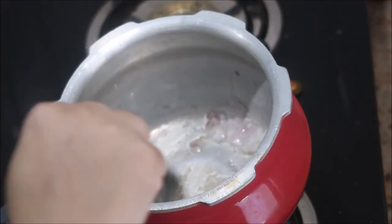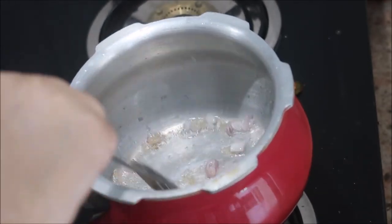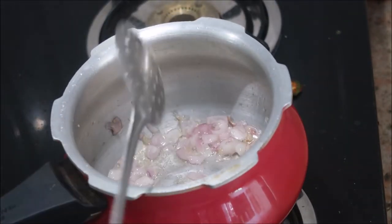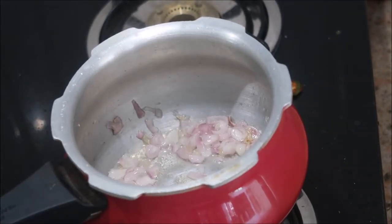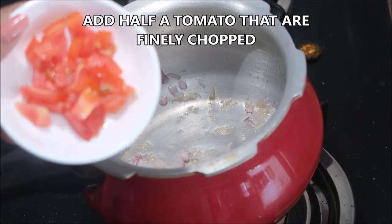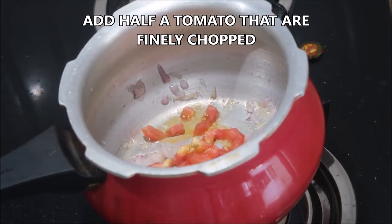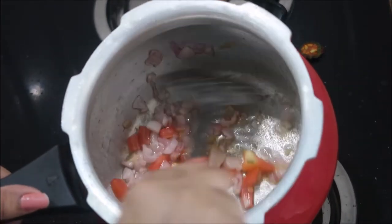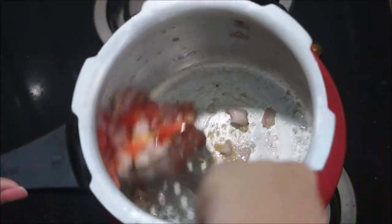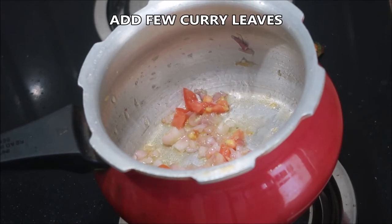Now I'm going to add in half a tomato that is finely chopped. This soup is really very easy and delicious and you should definitely give it a try — let me know in the comment section. I'm going to stir this really well for a minute or so, then close the cooker with the lid without a whistle.